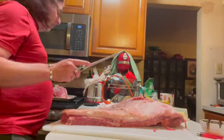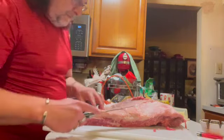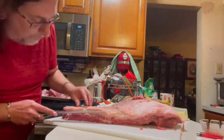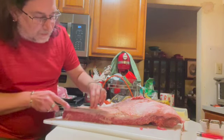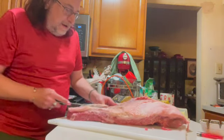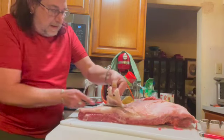We're just finishing trimming off the fat. You want to go to about a quarter of an inch of fat — a quarter to a half an inch. And you're going to want to be very careful with your knife so that you don't have an accident.